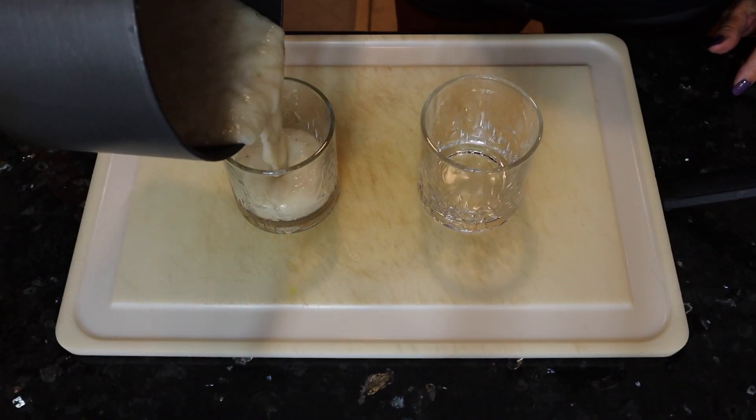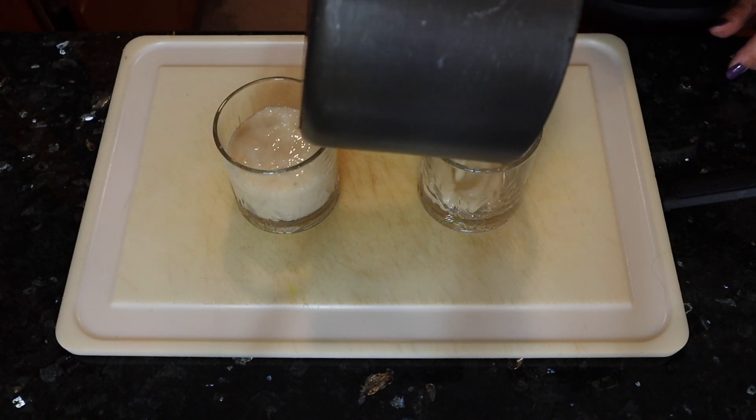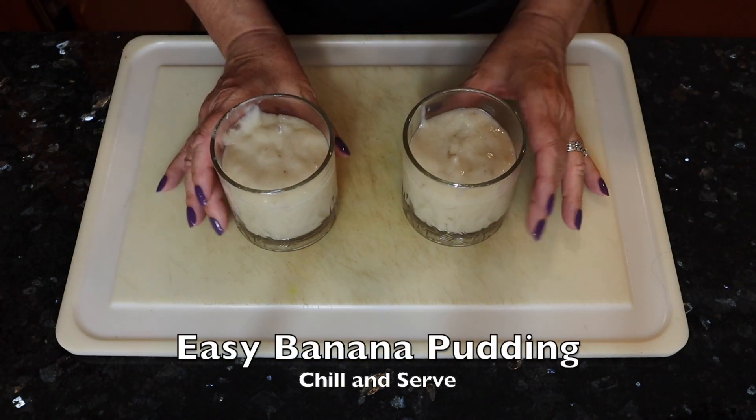Pour into your containers and now we're just going to chill those.